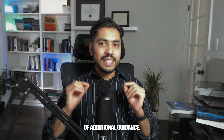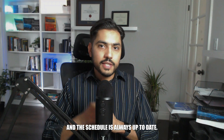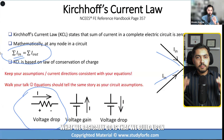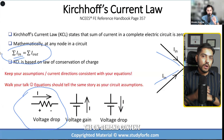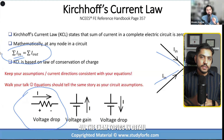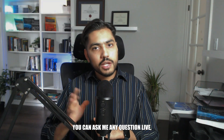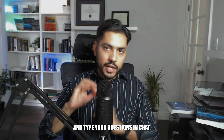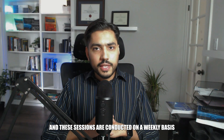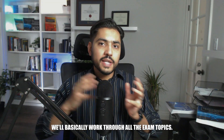If you want additional guidance, consider my live training. I conduct live training two to three times a year and the schedule is always up to date on the course page. In the live training, we build upon the on-demand content over the course of 12 weeks, going through all exam topics in detail with additional homework assignments. You'll have real-time access to me — raise your hand on Zoom or type questions in chat. You can also benefit from questions that other students are asking, and we'll work through all the exam topics session by session.